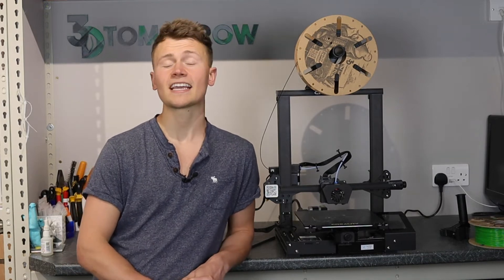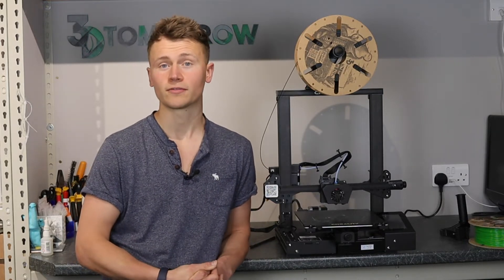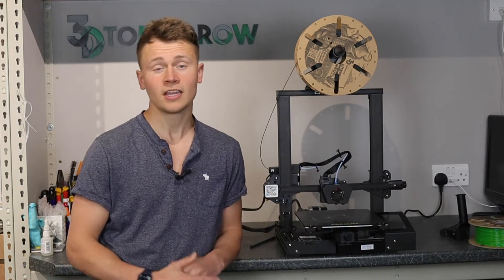I've had this printer now for a few months and I've actually got a few of them, so I feel quite well versed in what makes this printer tick — what's good about it and what's not so good about it. If you've watched my reviews before, you know I don't pull any punches, so you get a very honest review.